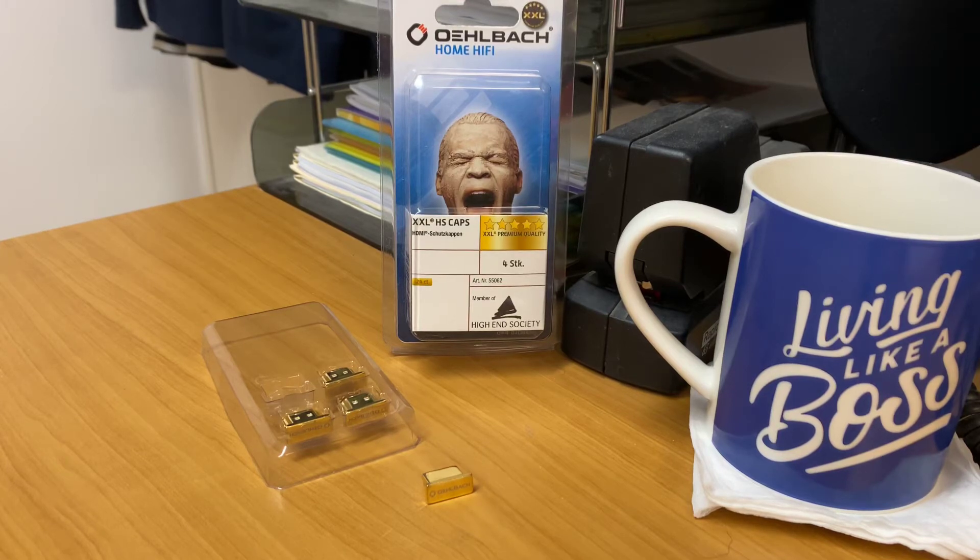Hi, it's Ashley from AV Sound Advice. Today we are doing a product preview on the Olbark XXL 5 Star HS caps. These are HDMI protectors that you put on the back of your amplifier, and I'll go through that in a moment.